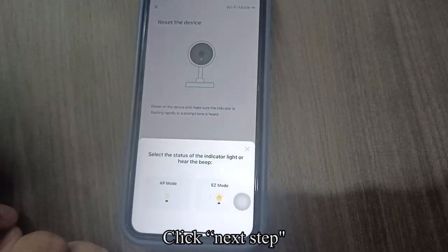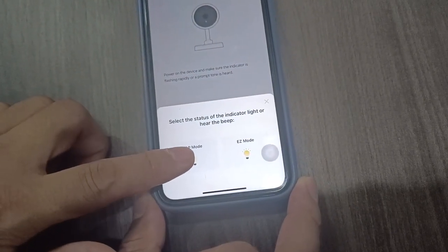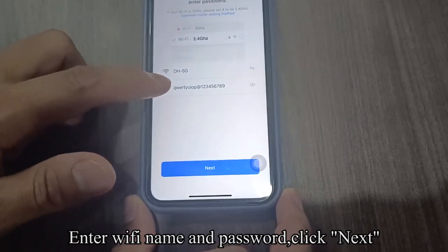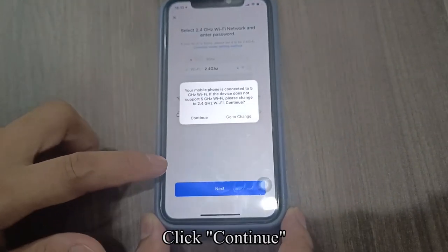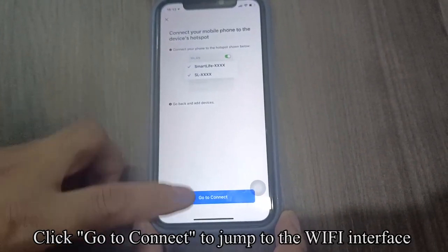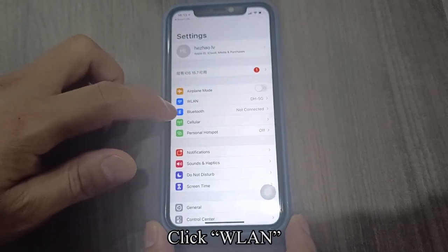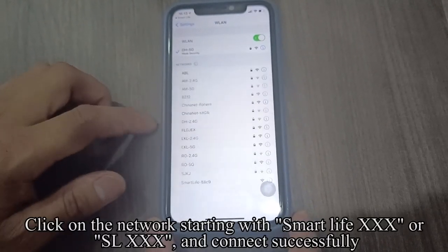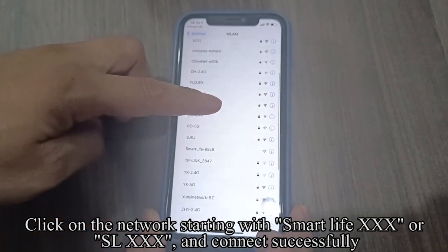Click Next Step. Choose the left option: AP mode. Enter your Wi-Fi name and password, then click Next. Click Continue. Click Go to Connect to jump to the Wi-Fi interface. Click WLAN. Click on the network starting with Smart Life or SL and connect successfully.